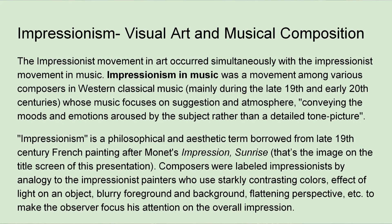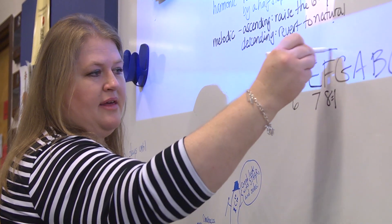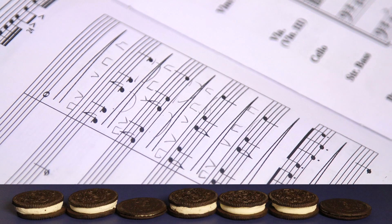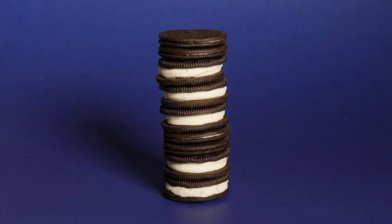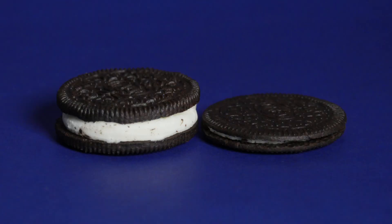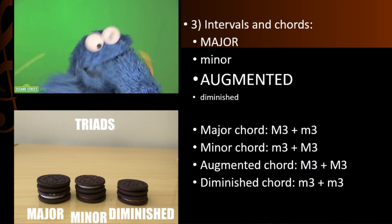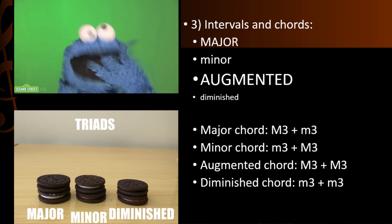For Theory Thursday, typically this is a day without instruments, and we study the actual theory of music — how it's put together. We take double-stuffed Oreos to represent one type of interval, and we take thin Oreos to represent a different type of interval. We use those Oreos in different combinations to create different flavored triads, different intervallic relationships, which directly relates to how far apart their fingers are going to go on their instruments.